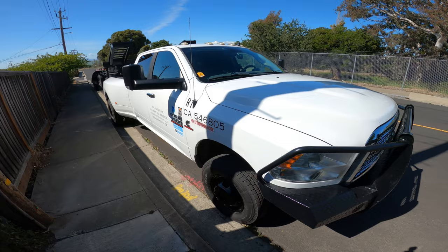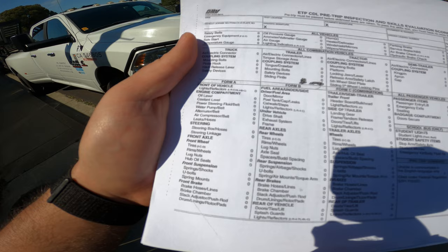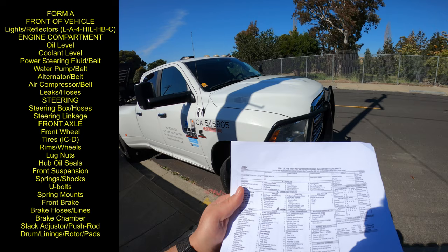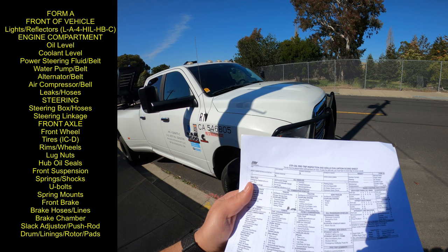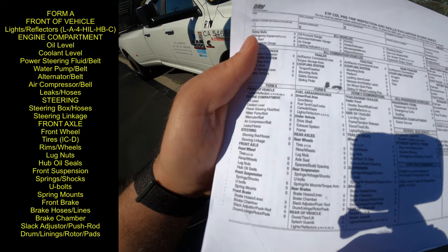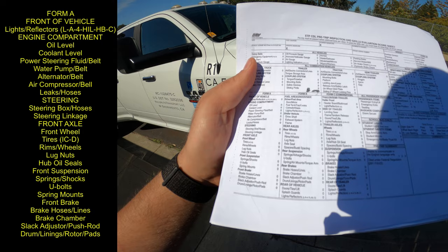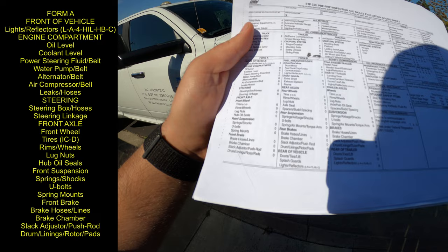First thing you gotta know is what test are you taking. This is straight from the DMV. The examiner will tell you if you're taking Form A, which covers the front of the vehicle: lights and reflectors, engine components, oil, coolant, power steering fluid, belt, water pump belt, alternator belt, air compressor belt, leaks and hoses. Then steering box and hoses, steering linkage, front axle, front wheel tires, rims, wheels, lug nuts, hub oil seals, and front suspension: springs, shocks, U-bolts, spring mounts.